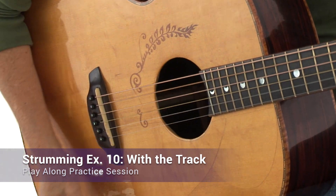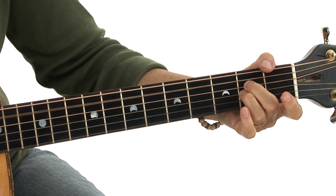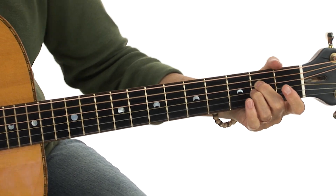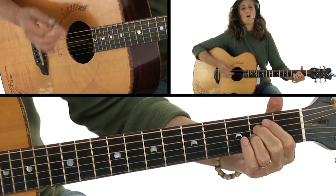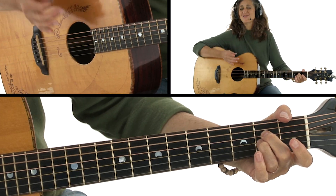Hi, I'm Vicki Genfan, and welcome to Body of Rhythm. Developing solid rhythmic chops and a strong sense of groove is not just about working on your timing with a metronome, developing a wide vocabulary of rhythmic patterns, or learning the rhythmic approaches of your favorite players.